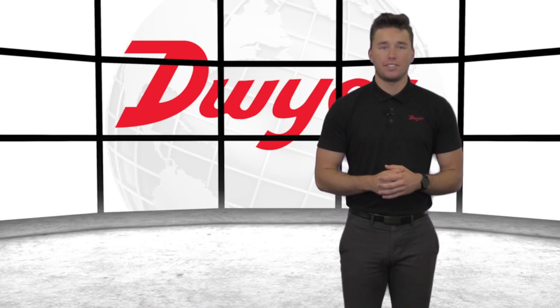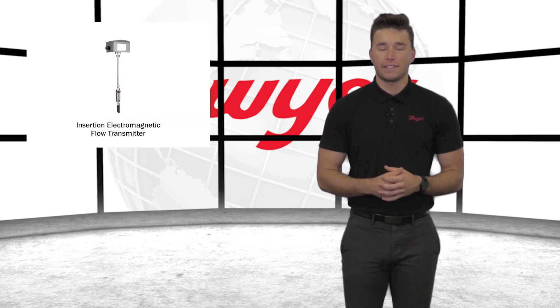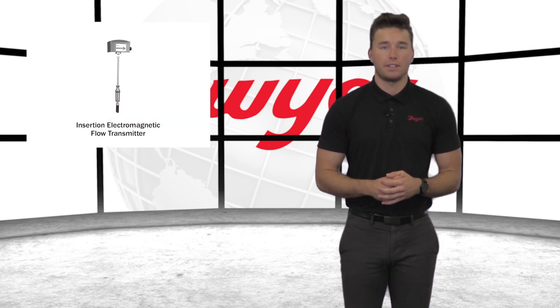Hello, I'm Brayden, Sales Engineer at Dwyer Instruments, and welcome to this video highlighting the Series IEF Insertion Electromagnetic Flow Transmitter.